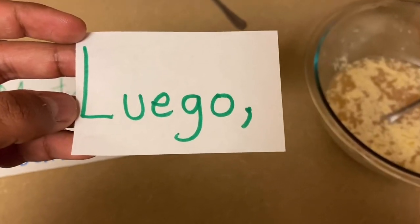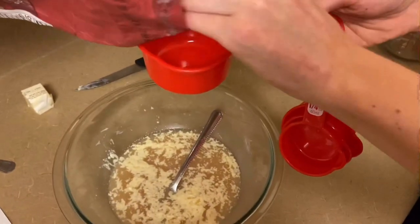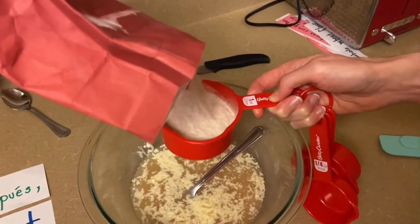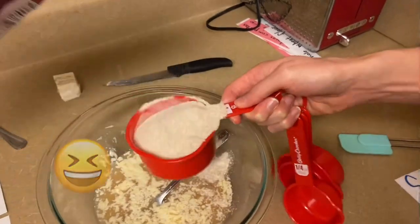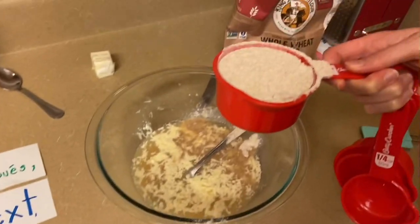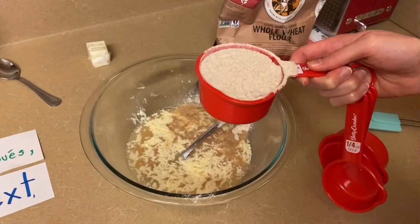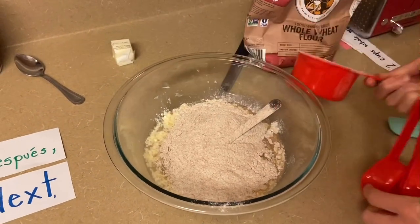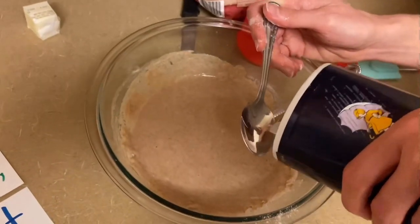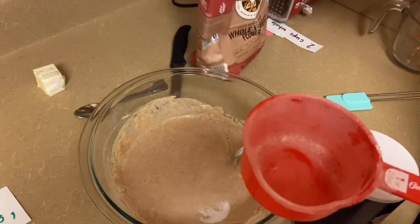Luego, nosotros vamos a colocar nuestra harina en una taza. Soon after, we put our whole wheat flour into a cup. We're going to add that in now, just one cup at a time. Y agregamos una cuchara de sal. And we're going to add one teaspoon of salt. Then finish up and add our last cup of flour.